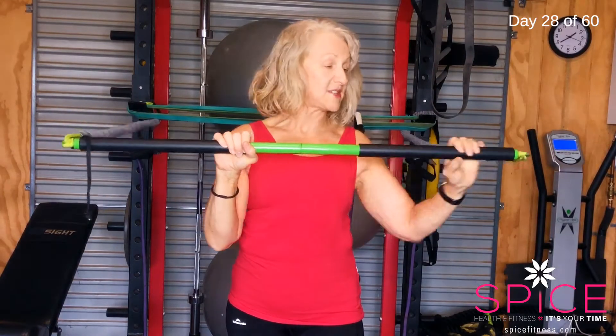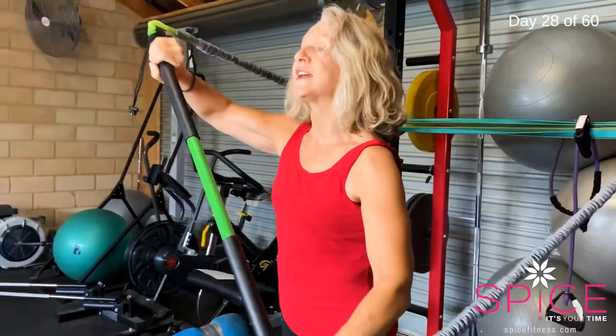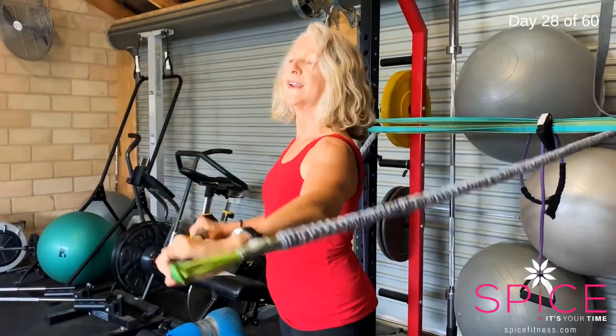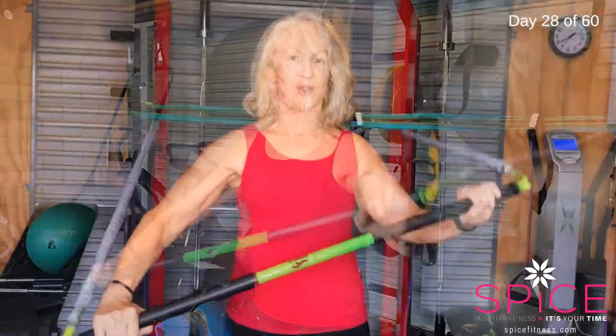Arms wide — if your arms are in, you're not going to work your chest as much. Arms wide and just row to the front. You can lean into that. Have one foot forward just to stabilize yourself, then one arm then the other. It's like you're rolling on a kayak — rolling forward. I can feel all my chest working really well.